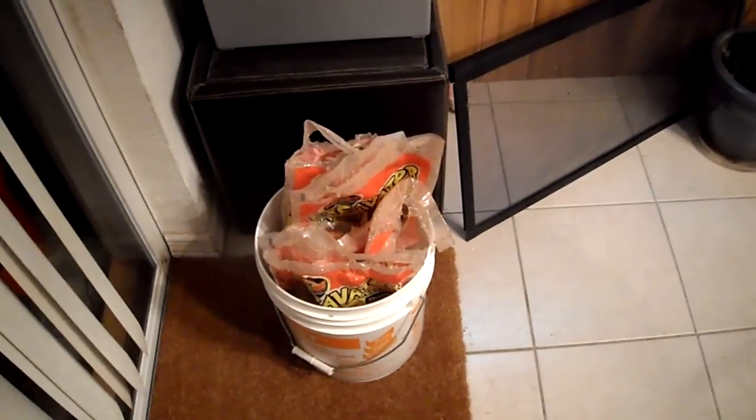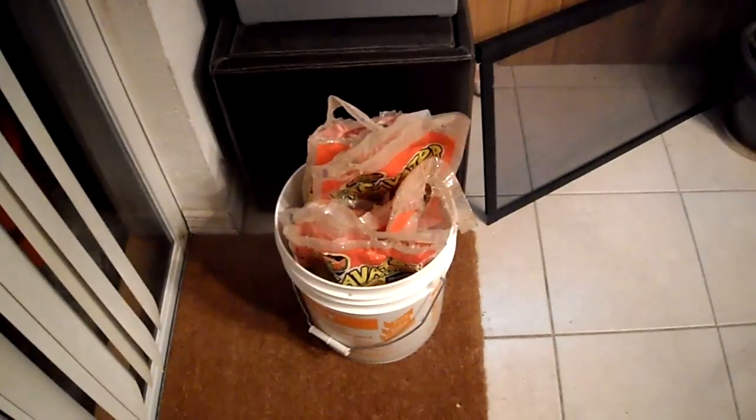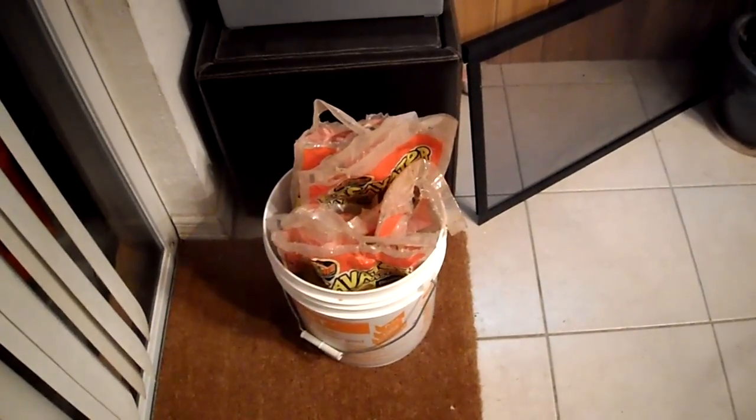All right, here we go. 70 pounds of excavator later, 21 cups of water — here's what we have.